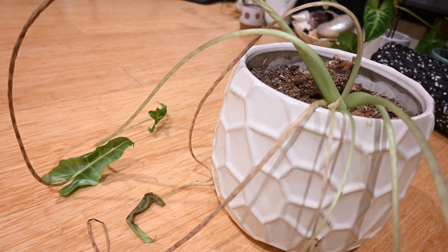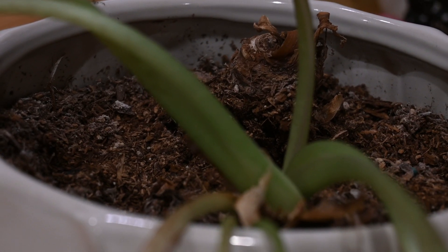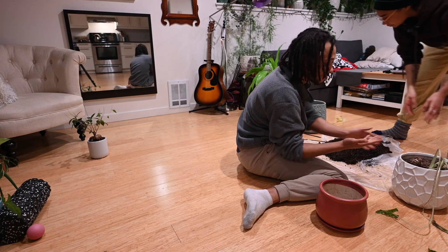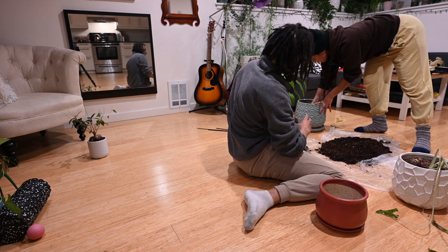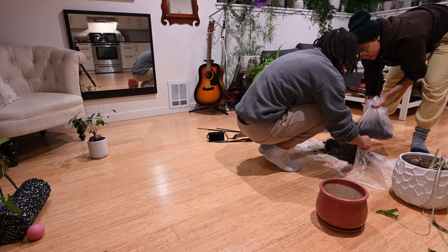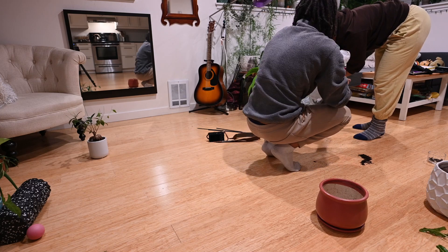She needs some special care. Wait — spider mites. Let's be careful because we don't want to mix the soil with her soil because she had spider mites. So we're going to get rid of this soil first — I'm going to put it back in here because this is good soil. I'm just going to mix it up so it's not so dense.